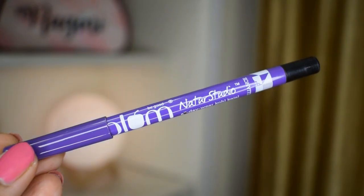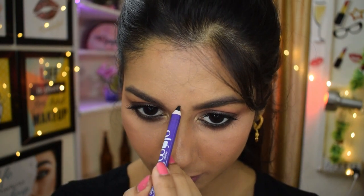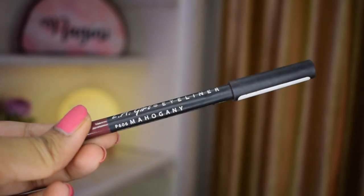For those beautiful bindis on the chin and on the forehead, I'm going to use my Plum kajal, sharpened, and carefully place them on the chin as well as on my forehead, as you can see me doing here. I think it looks absolutely gorgeous!